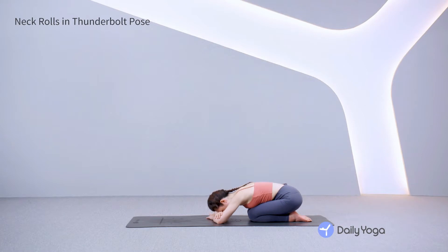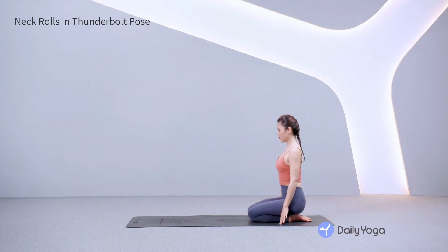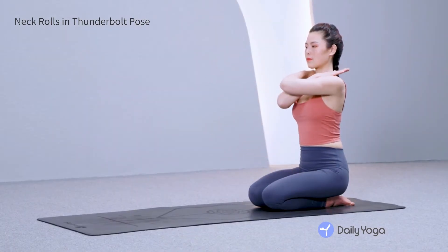Inhale, lift the spine coming back to Thunderbolt Pose. Let's warm up the neck. Cross your arms over your chest, placing your hands on your shoulders.